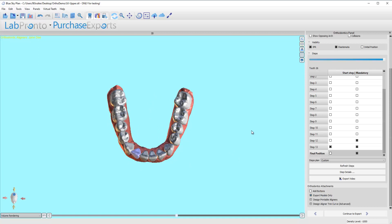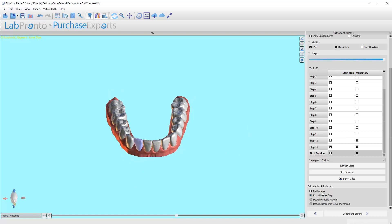We are done with the alignment and movement sequencing. The next step is we're going to add the buttons. What I need to do is — if you think you're going to use attachments, buttons, or not — you need to check this box. If not, you can leave it undone and continue right to the export where you can export the models and be done. But if I'm going to add buttons, I'm going to click this, and I'm going to click this button.